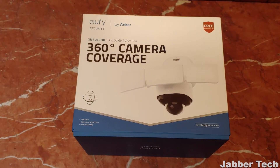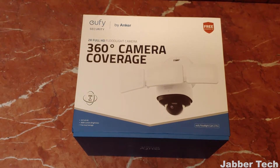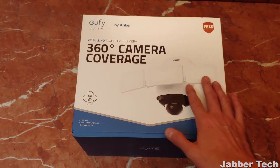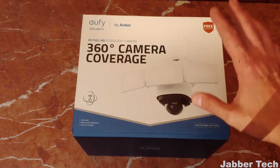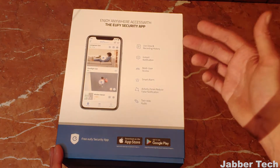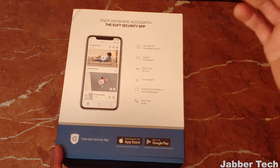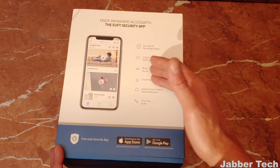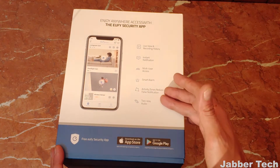This is the camera, and it's from Ufi — a sub-brand of Anker. It's a 2K full HD floodlight camera with pan and tilt 360 degrees, and you have these beautiful 3,000 lumen LEDs. Just to go over the box and show you some of the key specifications: live view and recording history, instant notifications to your device when something happens, multi-user access, smart alarm, and you can set the zones where the camera is going to record.